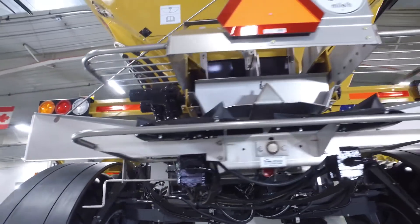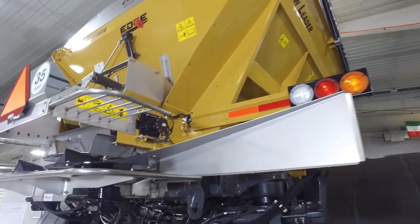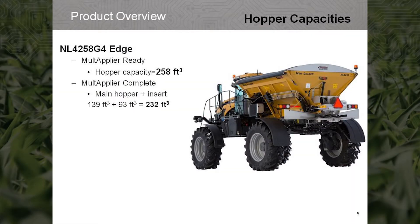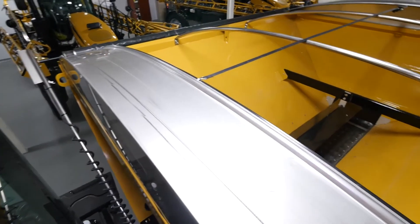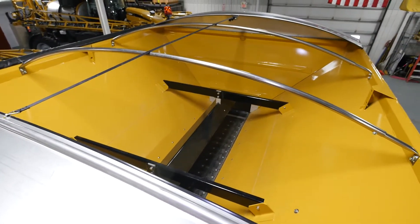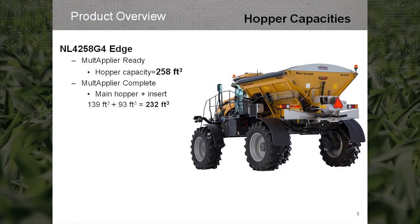Hydraulics on this machine are the same as the spreaders offered on the Terragator series, which are geared for high output application. The NL4258 single hopper multiplier struck capacity is 258 cubic feet. The NL4258 multiplier complete has a total capacity of 232 cubic feet. The 5 foot insert has 93 cubic feet capacity and the front bin has 139 cubic feet.